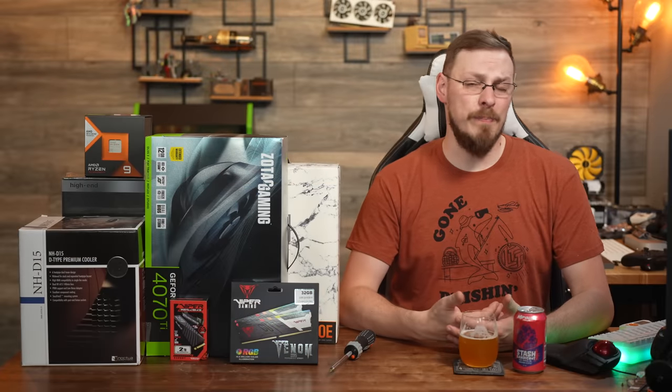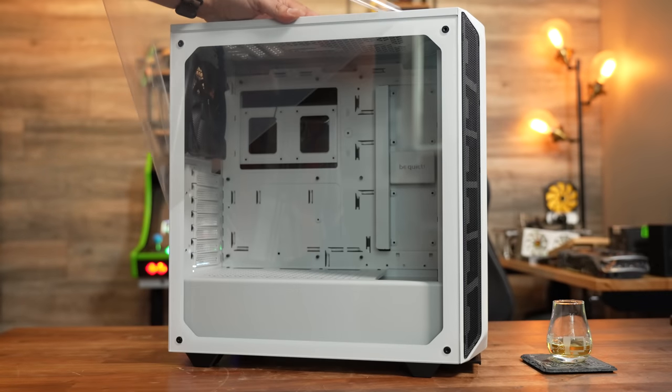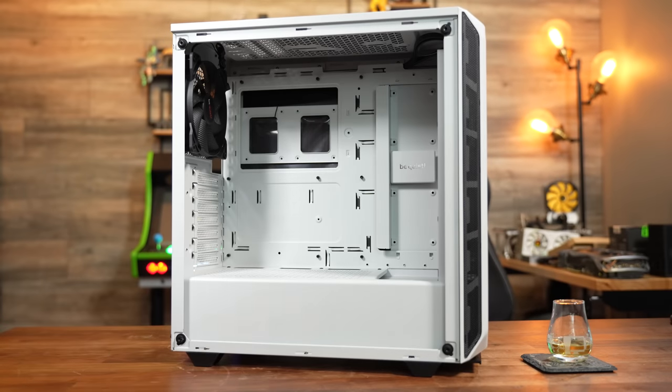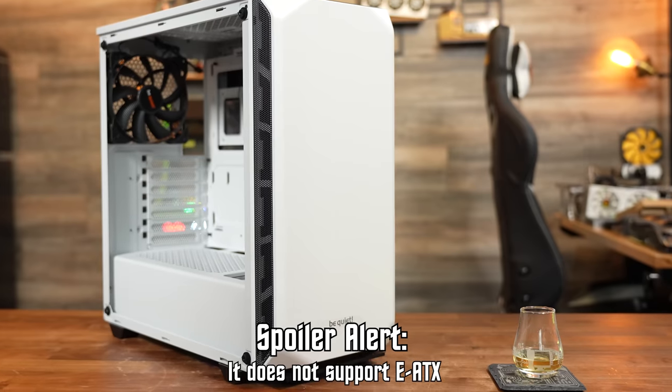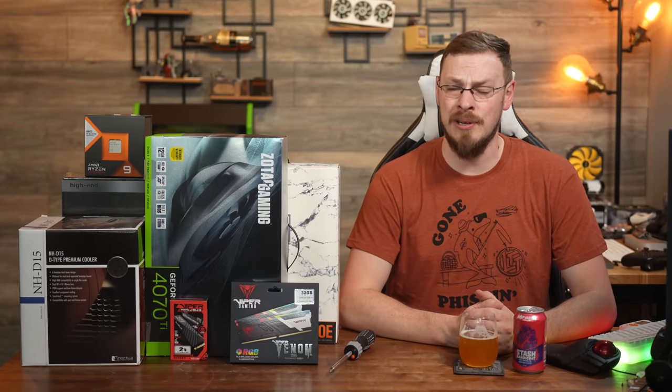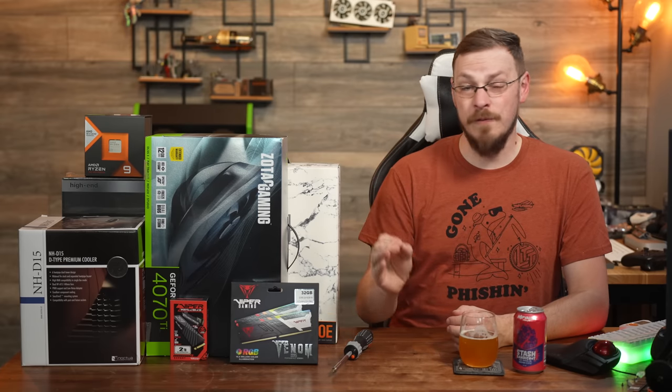Next up, we have what a lot of people would consider to be the boring bits, but I actually believe you should start here when planning a new build — your case and your power supply. For the case, we've got the Be Quiet Pure Base 500 Tempered Glass White Edition. This is a fantastic case at only $117, supporting full EATX motherboards, with two included Silent Wing 140mm fans, a tempered glass side panel, room for a 190mm tower cooler, and no extra spent on RGB. In fact, there's no money at all spent on bespoke RGB parts in this build — everything was picked for speed, not for looks.